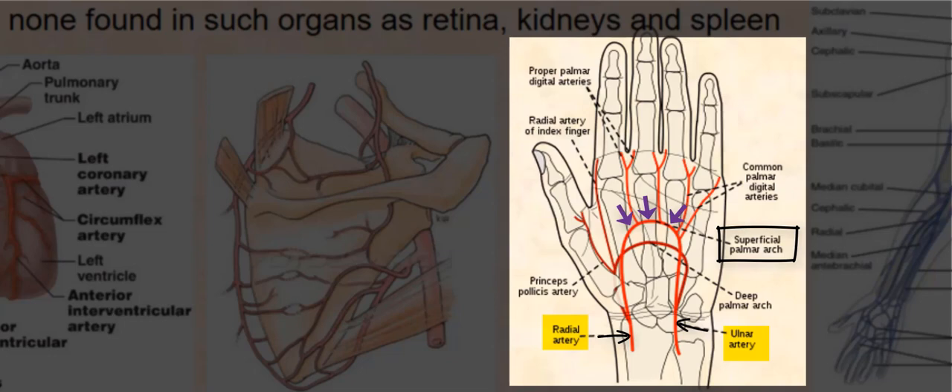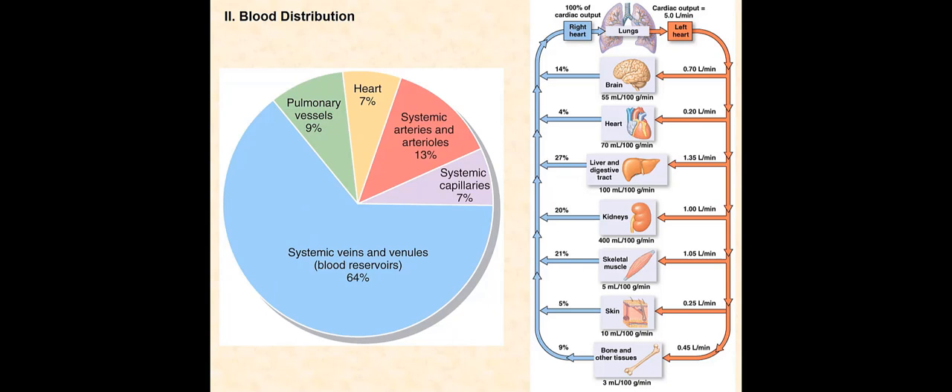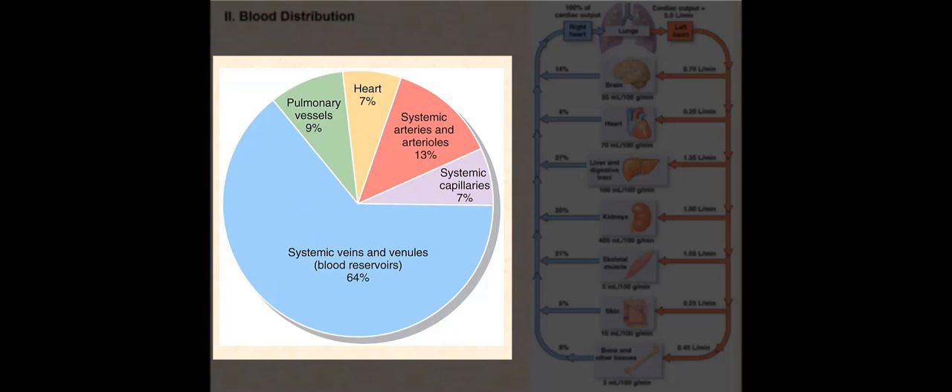We have two diagrams showing the distribution of blood. The overall blood volume is not evenly distributed among blood vessels. Approximately 64 to 65% of our overall blood volume — about 3.5 liters — is found in systemic veins and venules. Because veins have high capacitance and are the primary capacitance vessels, they can contain a large volume of blood and are referred to as blood reservoirs.